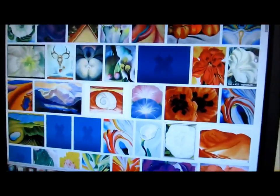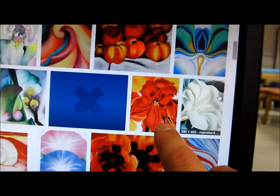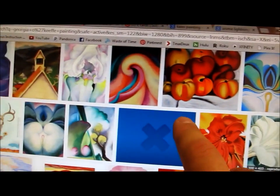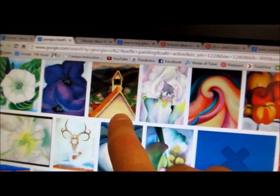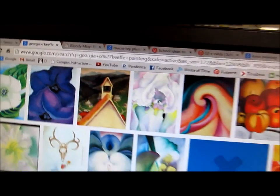What she did is she painted a whole bunch of flowers — these kinds of flowers. If you look on the screen here, zoom in on just a couple of them. What she would do is she would pick a close-up view or an arrangement of a flower and just show the zoomed-in version of it. For this picture she did a zoomed-in version of a town and you just have the steeple off the top.